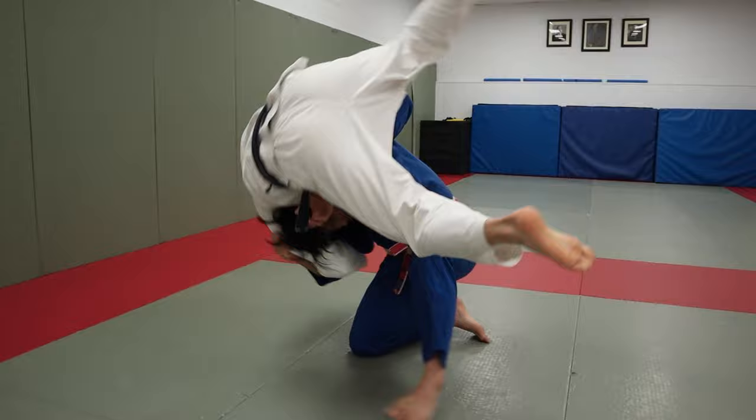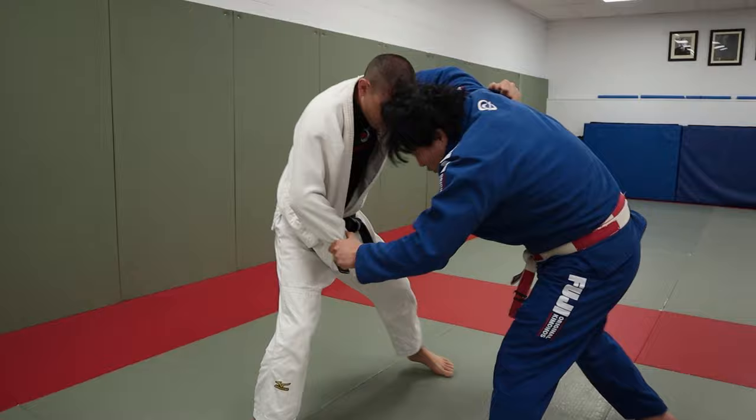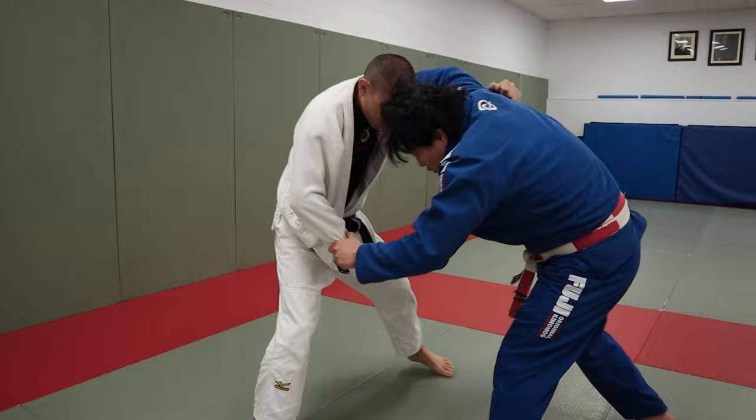That's my no-handed Kataguruma — it's a very cool move. I'm going to take this hand off. Now you can do this. Boom! Tricep, and no-handed Kataguruma. Really sneaky, really tricky. Most people won't see it coming.